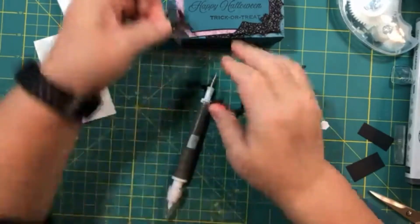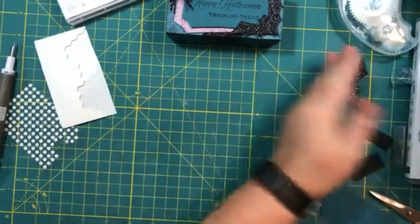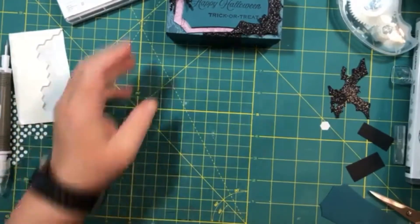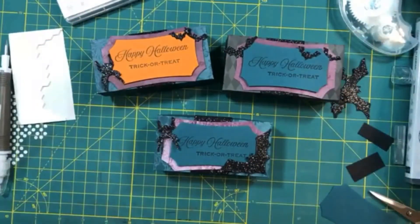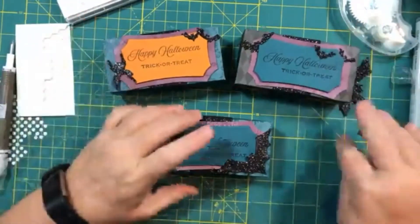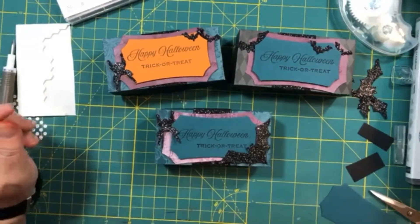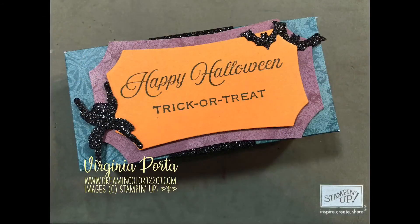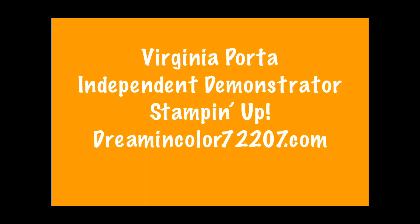We're wrapping up the project, and I'm going to show some pictures of the finished products in a minute. You'll see them stacked on my table, and then I've got some still pictures. I hope you enjoyed this presentation and this little tutorial on how to put together the boxes. If you did, please like this video and subscribe to my channel — I plan on coming back to do some more videos on Christmas treat boxes. Thank you again for spending some time with me this evening. It's Virginia Porta with Stampin' Up, and I'd love to help you out if you don't already have a demonstrator. Bye-bye!